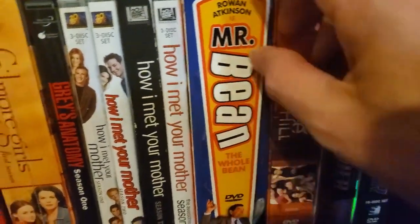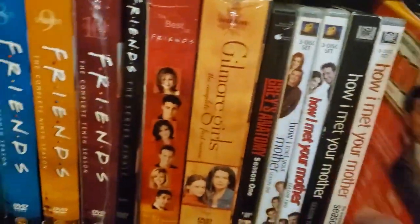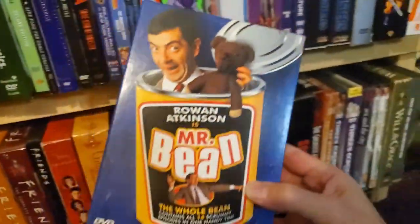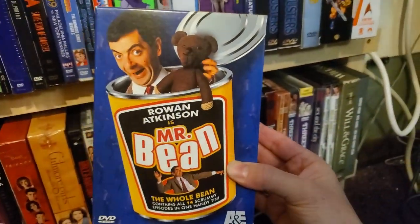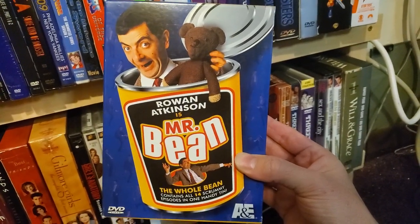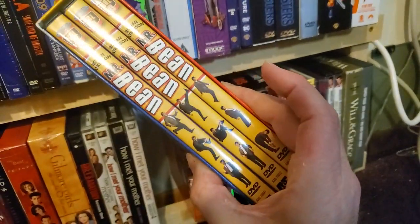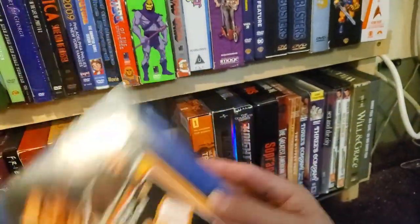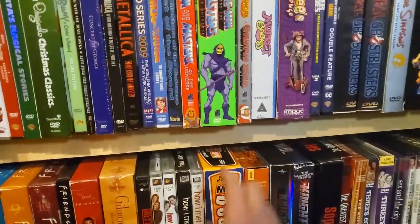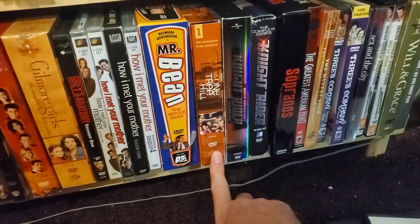The Complete Bean — these are just blank cases. Love Mr. Bean — my son is going to be seven and he loves Mr. Bean. The other day we were watching it on Prime — it's the old PBS or A&E show. He loves it. The cartoon is actually pretty good too, it gets the mannerisms perfectly with Mr. Bean. One Tree Hill Season 1.